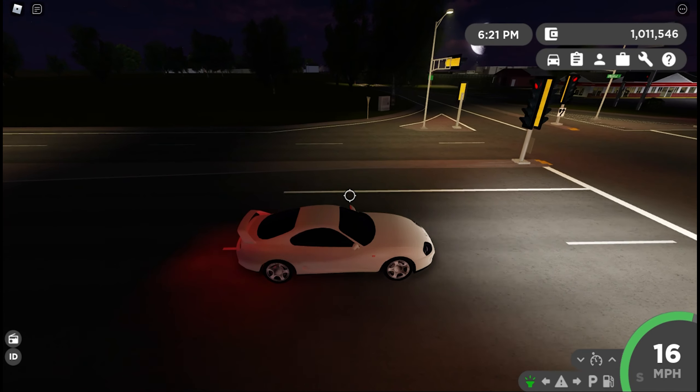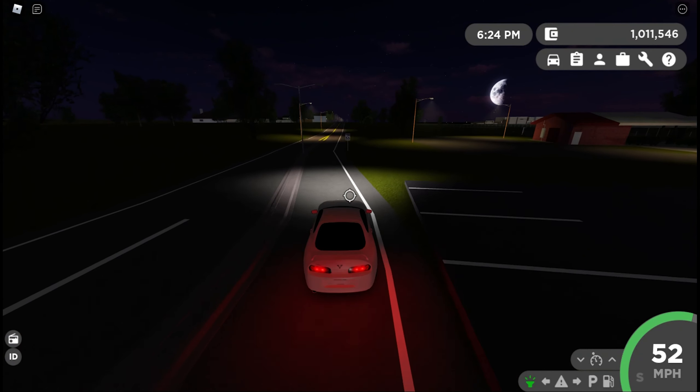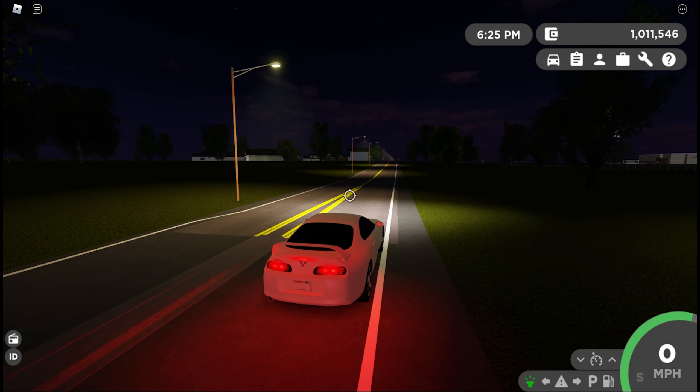Braking is not bad — not the best, but not bad. Handling on this thing seems pretty good right off the bat. Let's get a 0 to 60 test — we're going to do it in drive first, and then in sport mode.